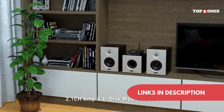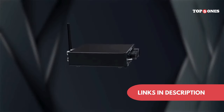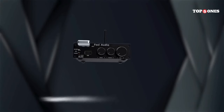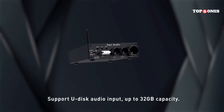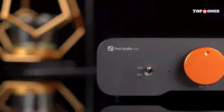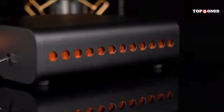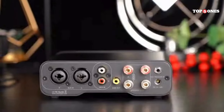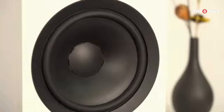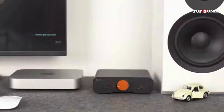Overall, the Foci Audio DA2120A is a great option for anyone looking to upgrade their audio experience. The sound quality is fantastic, the connectivity options are plentiful, and the compact size makes it a great fit for any space. For serious audiophiles, there might be a lack of tone controls or a built-in equalizer. But for the casual listener or someone just looking for a significant step-up from their computer speakers, this is a fantastic option.